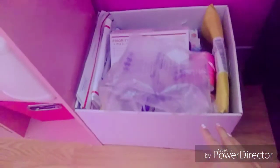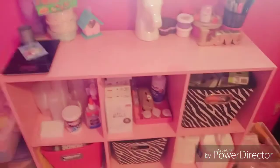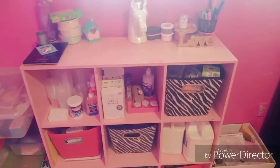Moving on over here, this box just has stuff that I use to package slime. The lighting is really bad here but yeah, this stuff I use to package slime. This is just an organizer with stuff, and this is one of my weights that I use for weighing slime.